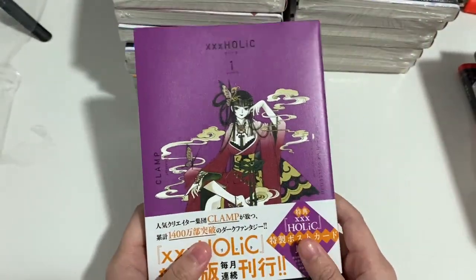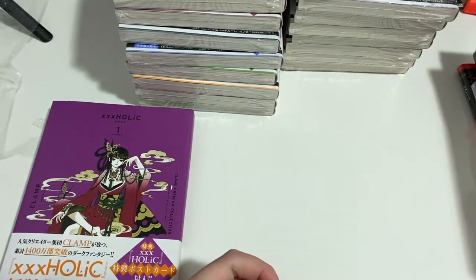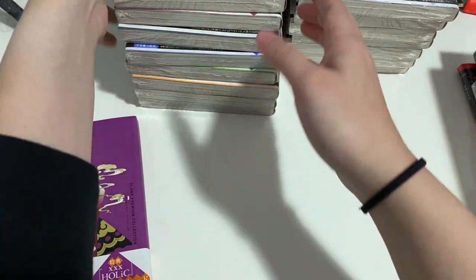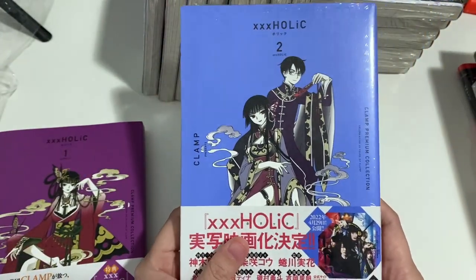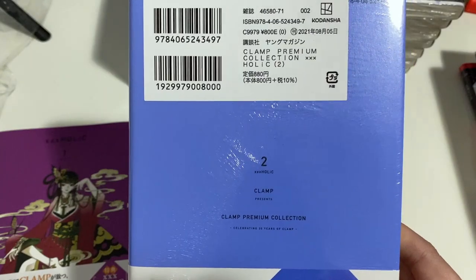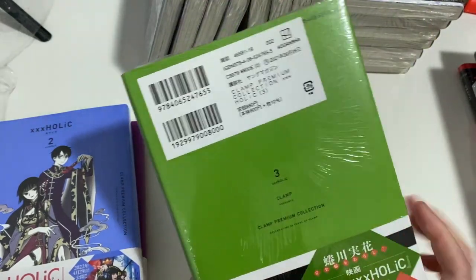For Tokyo Babylon, I actually haven't read the series before, so this will be a nice catch-up. I'll go through the different covers of the volumes. These are the different new images they've got for the covers, which we always love for Clamp series.